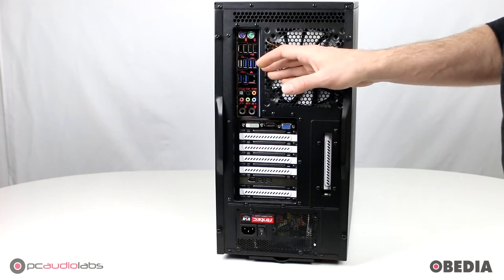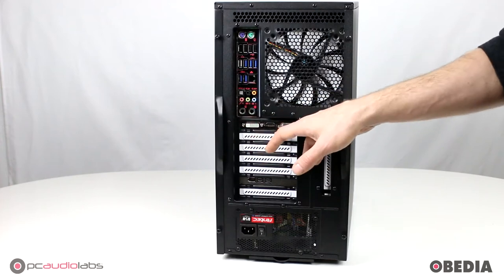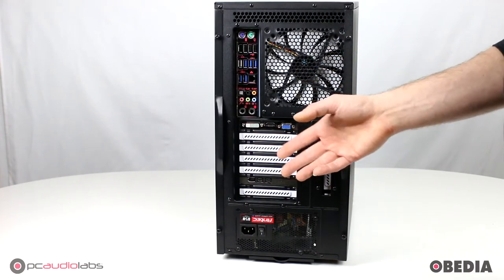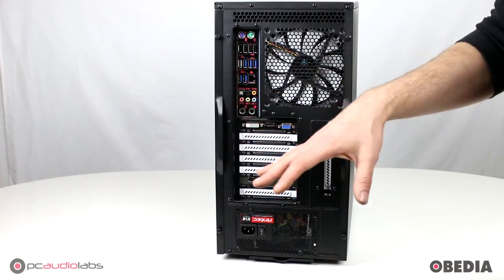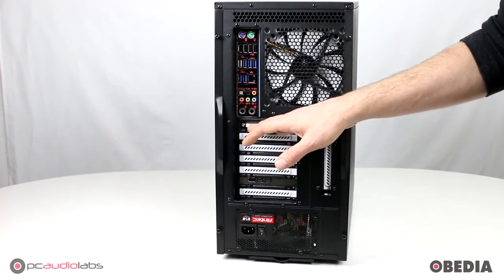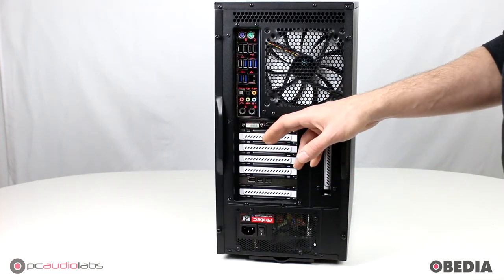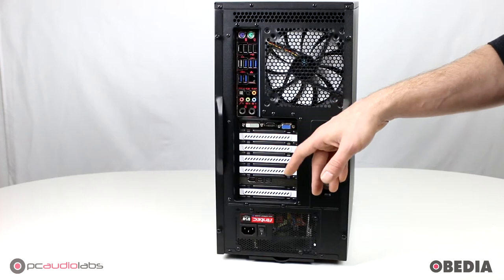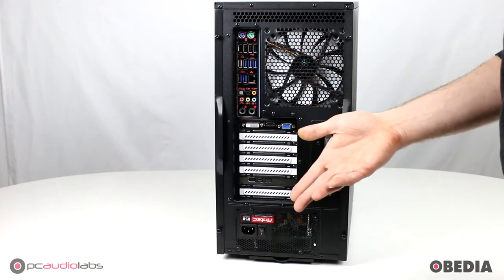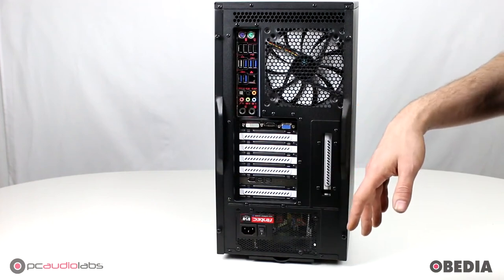The OB1 line is not going to use any motherboards that have video built into them, so you're always going to add in a third-party video card. We only use quality video cards, and you can customize yours whether you're doing audio production or video production and graphics. We have larger style video cards available. The one currently in this system is just a standard dual output HD5450 video card from AMD — great for feeding a couple monitors in your studio. But if you need more video outputs, up to four, we can do that on one video card. All those options are available at PCAudioLabs.com.